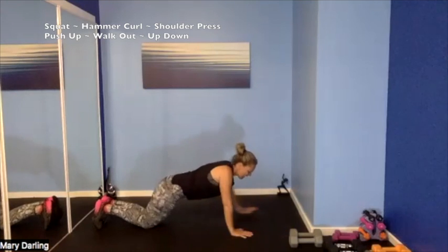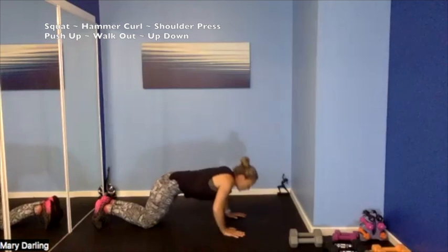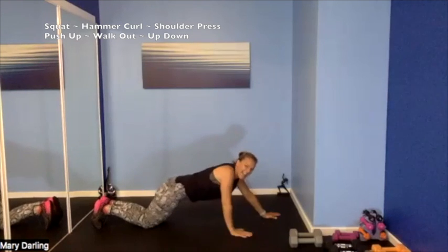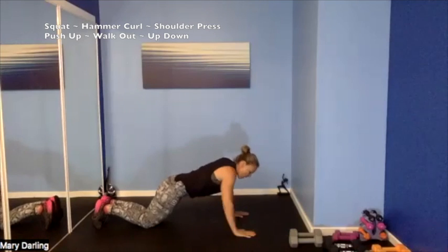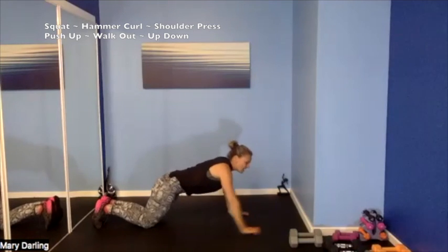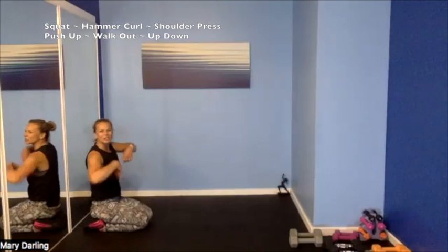Right, left — push-up, left, right. Right, right — yes! Down you go, left, left. 4, 3, 2, 1 — come on back, off those arms, shake it out.